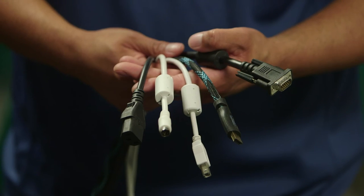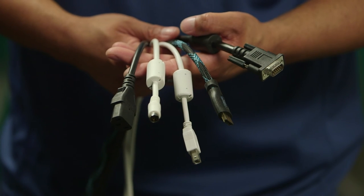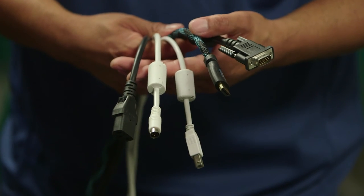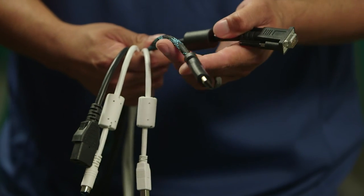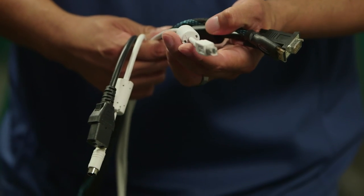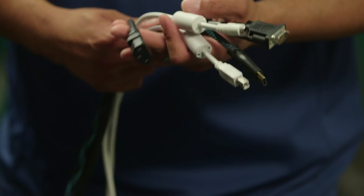Once the plate is attached, we will run cables through the mount arm. Make sure you have all cables required for the install, including the VGA, HDMI, USB, the finger touch cable, and finally the power cable.